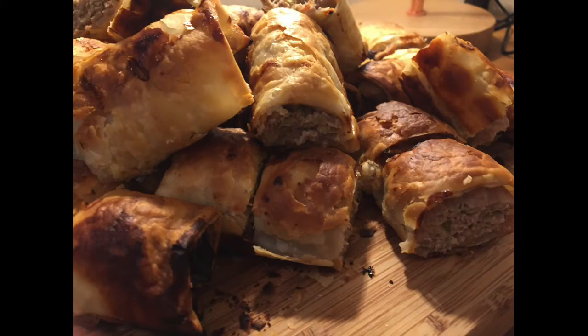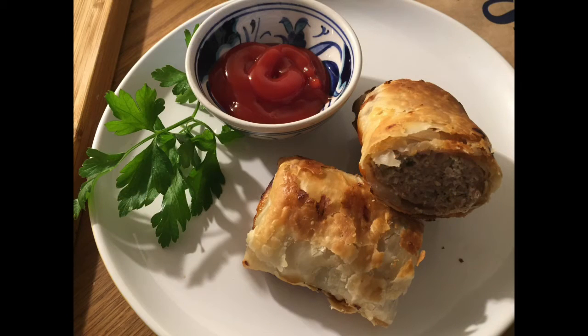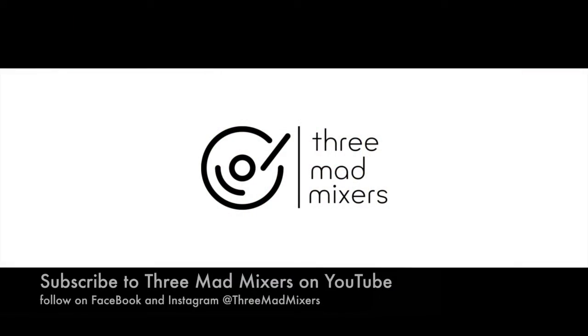How good do these sausage rolls look? If you like 3 Mad Mixers videos, don't forget to subscribe to us on YouTube and you'll get a weekly video sent to your email inbox. We're also on Facebook and Instagram too.